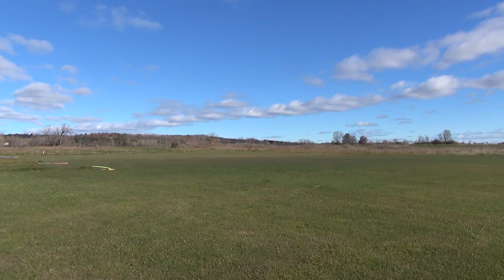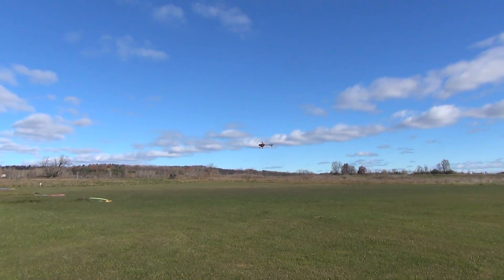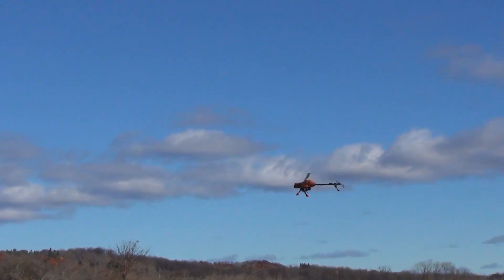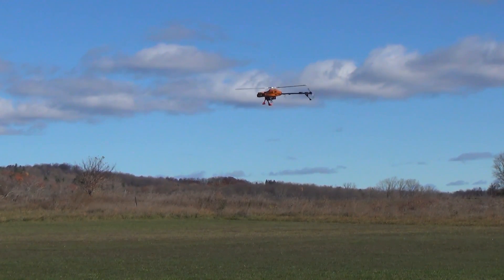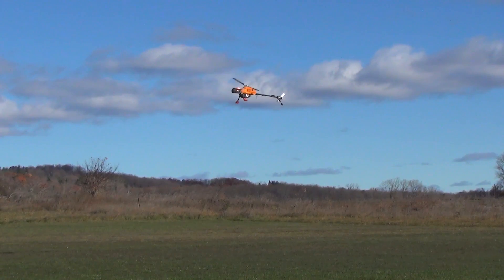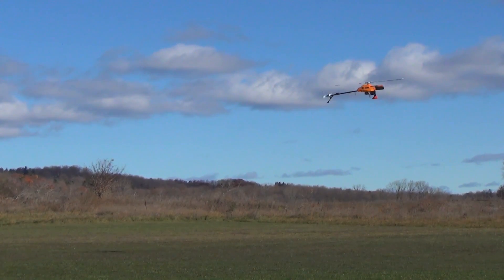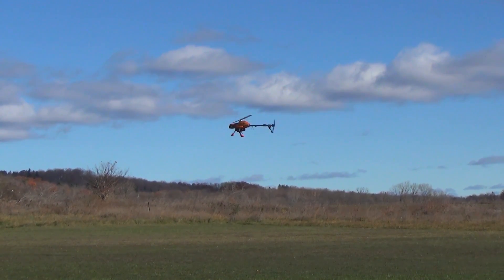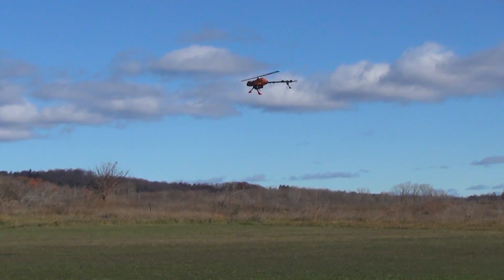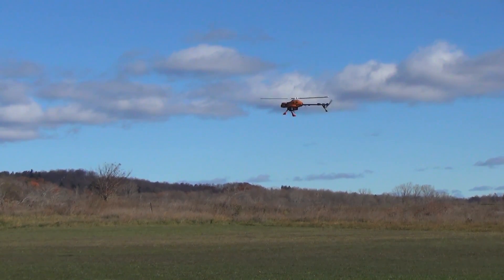There it is in Loiter mode. You can see that the wind is actually not affecting it that much. This is possibly the limit of what you want to fly in.